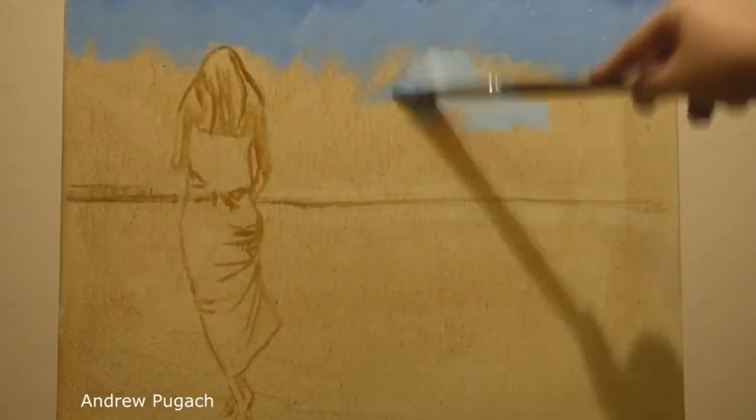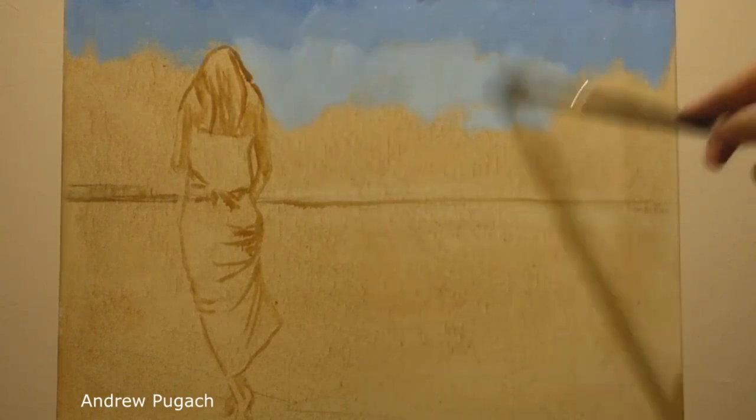Without changing his tradition, on the canvas which is opened with brown paint, he circled the drawing with a thin brush.